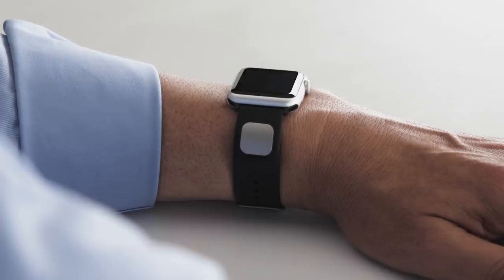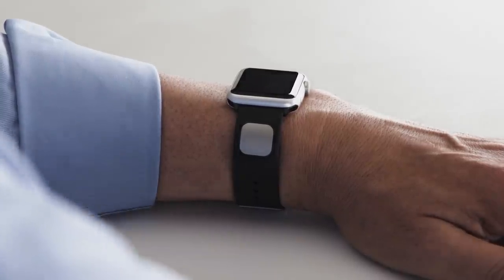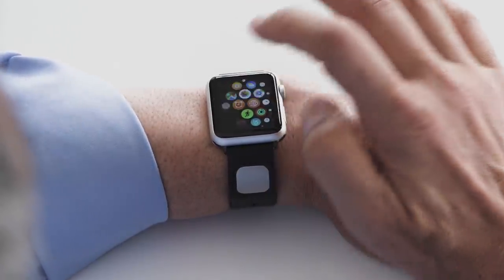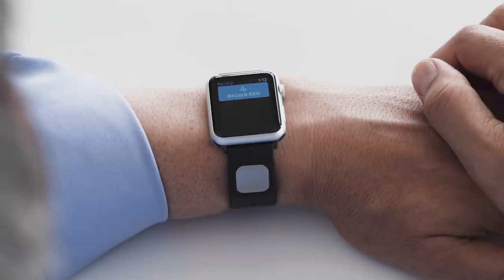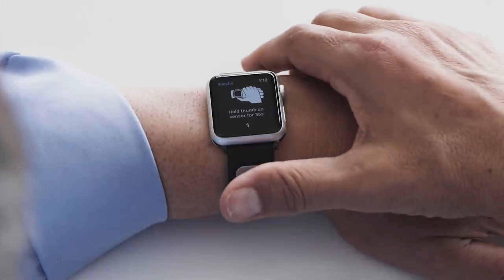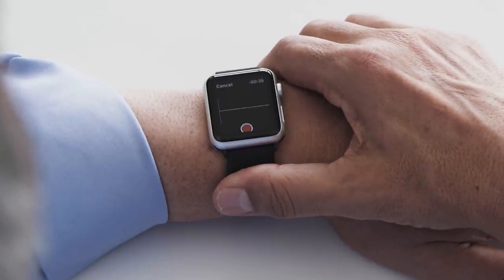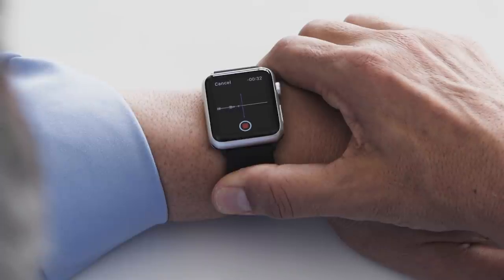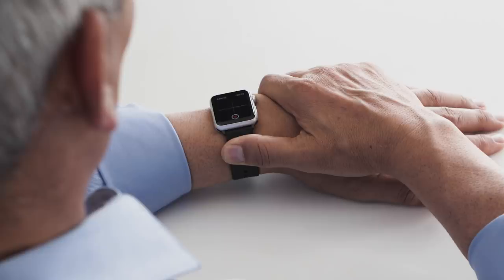Taking your ECG. CardioBand can be worn on either wrist. In this video, the Cardio user is wearing the Cardio Band on his left wrist. To take an ECG, tap the Cardio app on your Apple Watch. With the right hand, grasp your left hand. Rest your right thumb on the sensor. The inside of the sensor should be touching your wrist. Rest your hands on a table or your lap and remain still during the countdown to get an accurate recording.